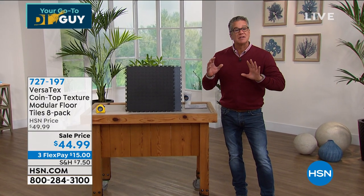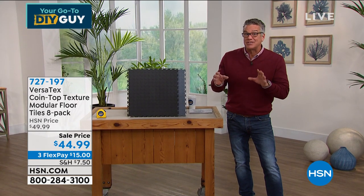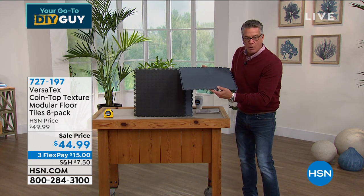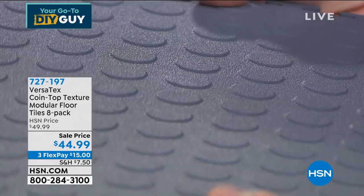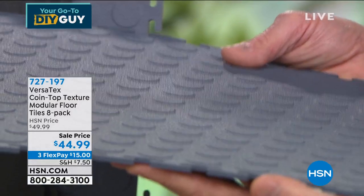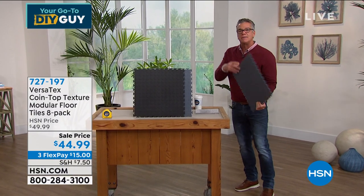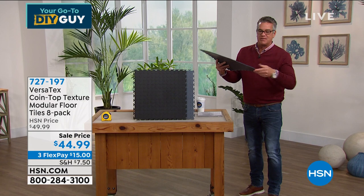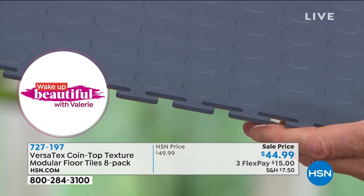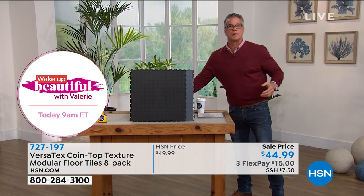Just so everybody knows, this is not the same material you put in your kid's play area — that spongy stuff. This is a very hardened material. It's got the anti-skid nickel plate on top, built to last. Those kid tiles don't last — when you hook them together they come apart all the time. Look at how tight the puzzle fit is — these are not going to come apart. These were really meant for a garage, basement, mud room, or laundry room — places where people get dirty. Ideal in a workout room for sweat because you want to be able to wipe that up. With spongy tiles, you can't.